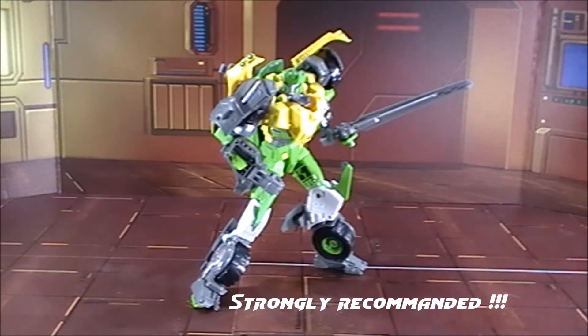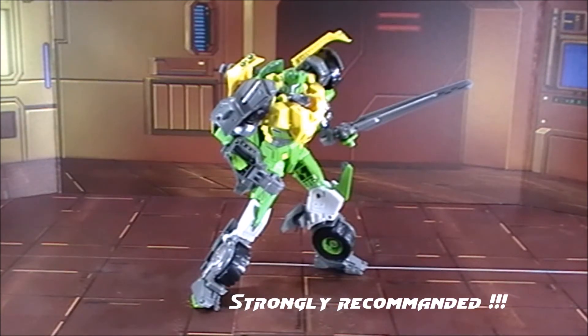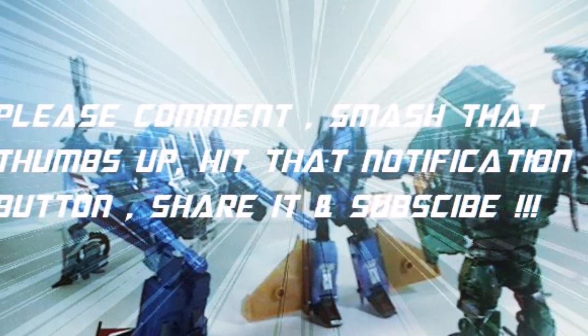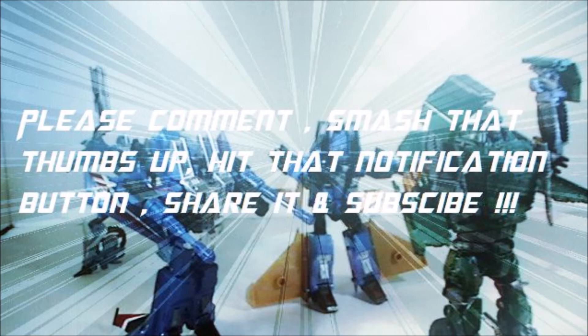Find him at your local stores, online stores, or eBay while he's hot. This has been the first of many reviews coming soon on NS1939. All you've got to do is subscribe and follow my social media accounts. Always give a thumbs up and keep the reviews going. Until the next video, I'll catch y'all later. Peace. Thanks for watching — please comment, smash that thumbs up, hit the notification bell, and share the video. Most importantly, subscribe — more videos are underway.